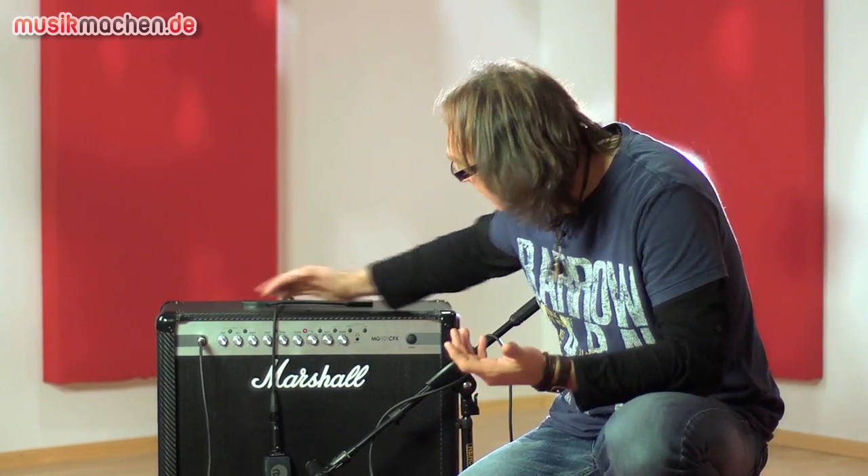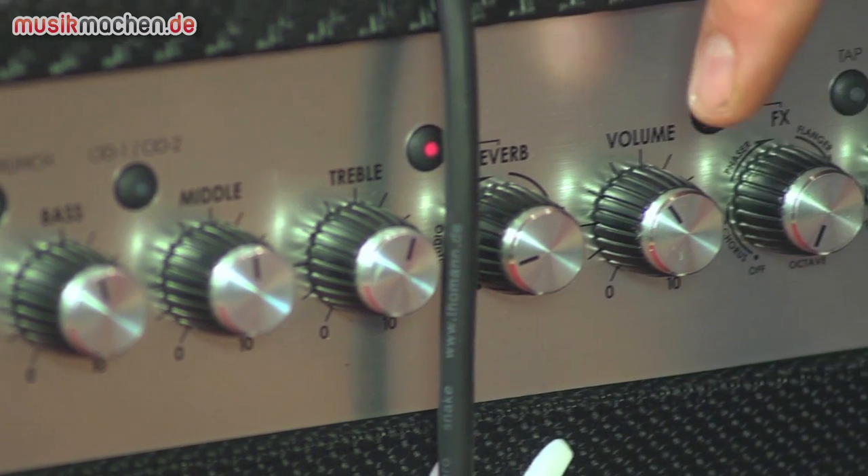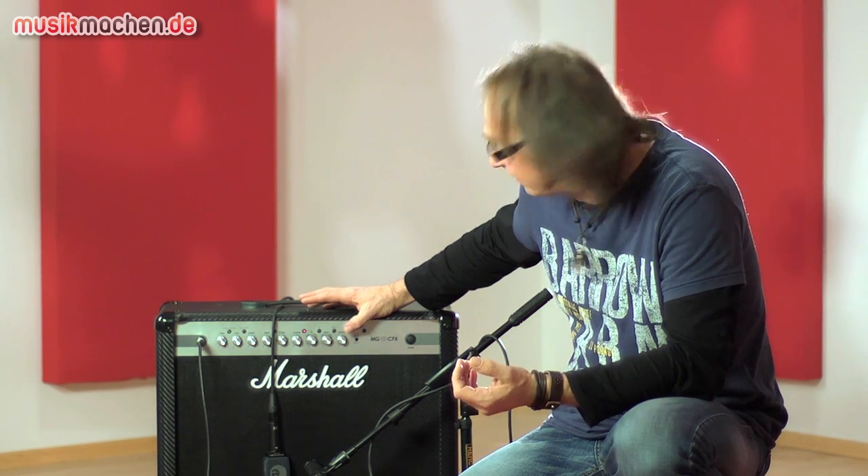Im Einzelnen heißt das, dass wir für alle vier Kanäle einmal Gain, Bass, Mitten, Höhen haben, hier noch ein Volume für den einzelnen Kanal, das Ganze hinten mit einem Master für alle einzelnen Kanäle zu regeln.